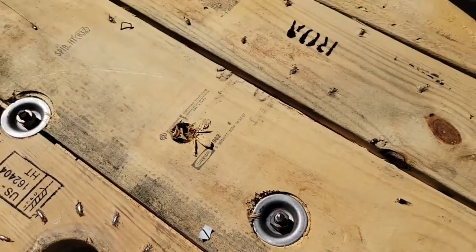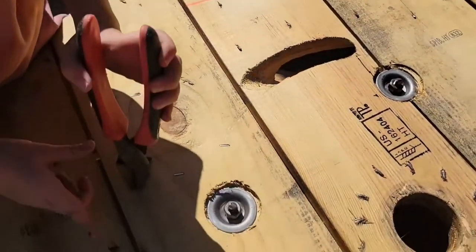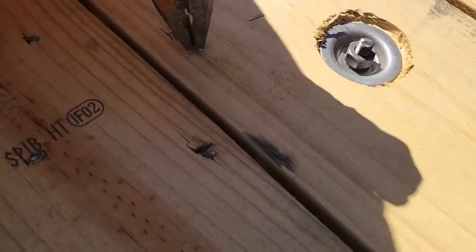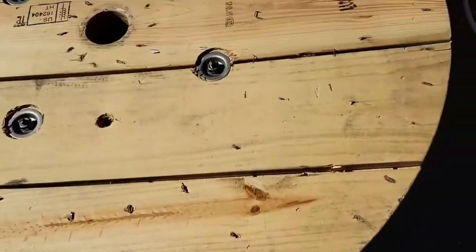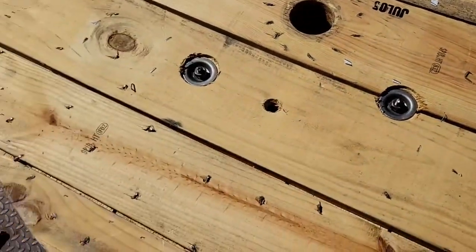Next thing we're doing is cleaning this all up and getting all the staples out — probably if we can. I think you need some bigger pliers, Liza. We can probably hammer down all these nails. Hammer all the nails down flat.